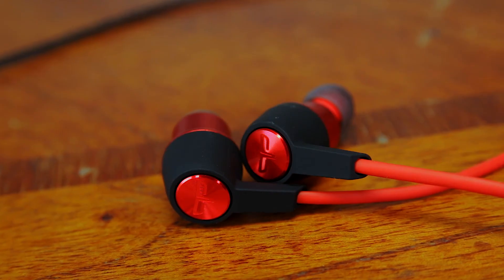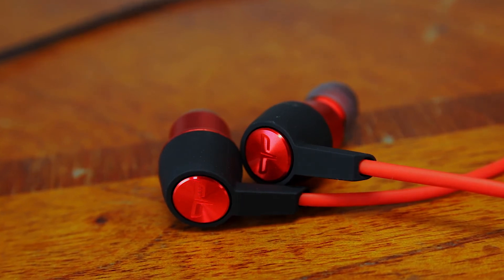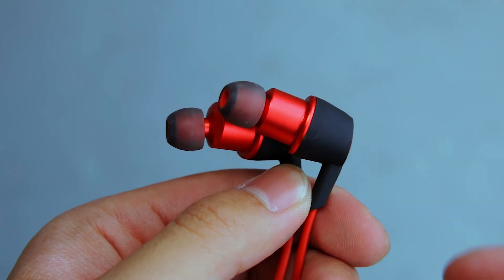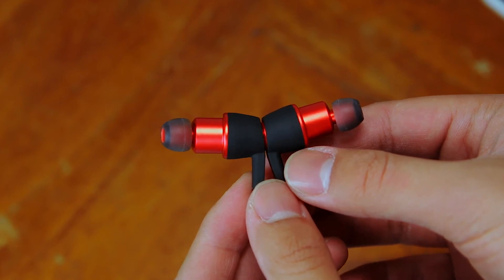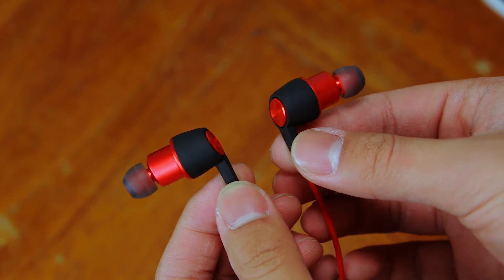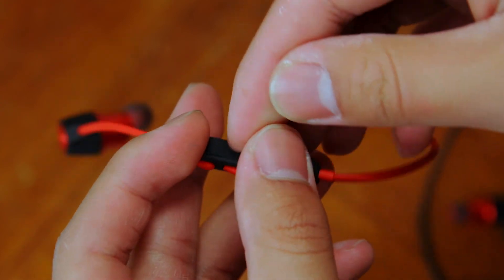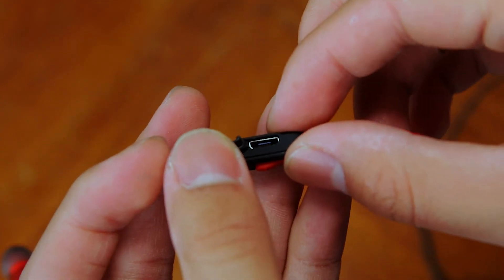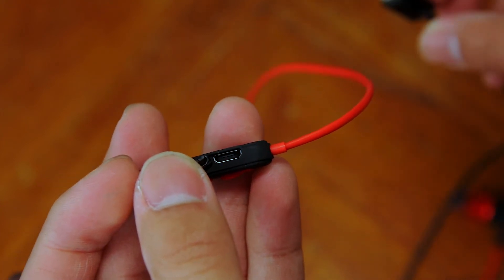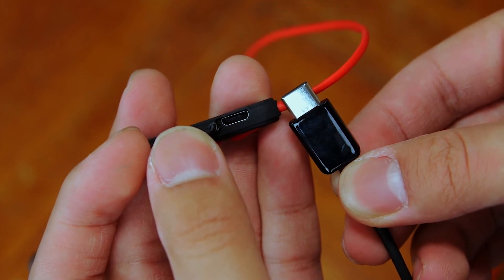There are no real downsides in my opinion, but there are a few things to note. First, this pair of earphones is pretty big — it extends out of your ear a little, but they are by no means heavy and still feel very comfortable to wear. Next, it costs $4 extra to get the magnetic earbuds feature, which I think is worth it. Lastly, it doesn't have USB-C. It's 2018 and we're slowly moving toward USB-C, but I'm pretty much nitpicking at this point.